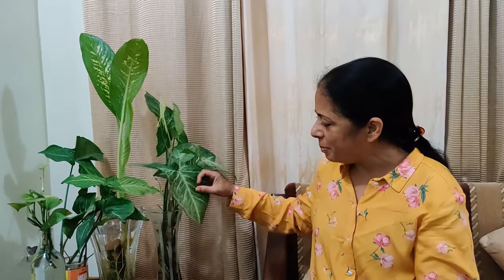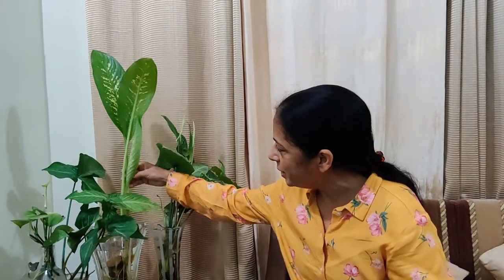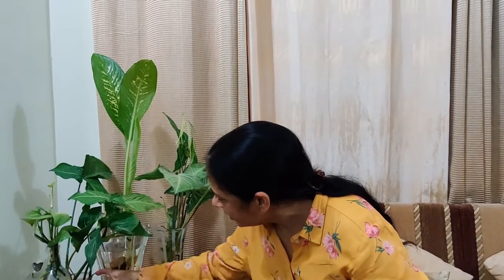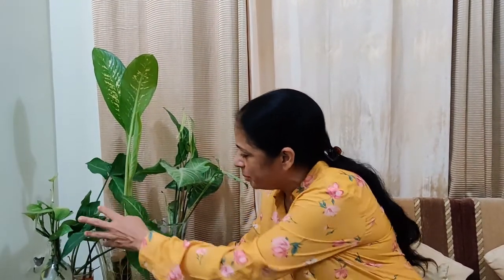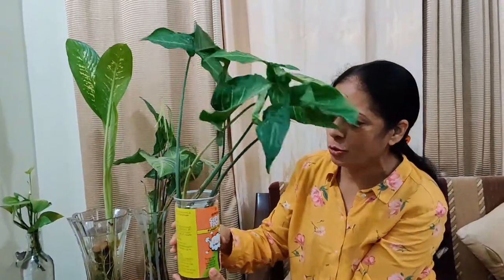This is Syngonium — this is also put in water. Dumpkin. This is also Pothos. Here I have put Syngonium in plastic and a container. This is also put in a bottle. Now I am going to tell you how many indoor plants we can use for water propagation in the house.